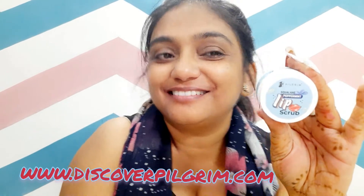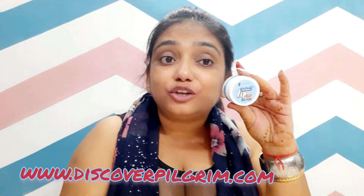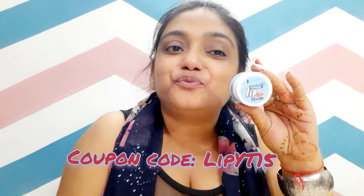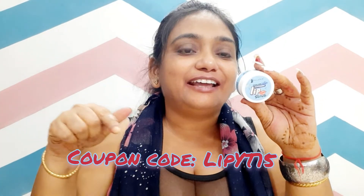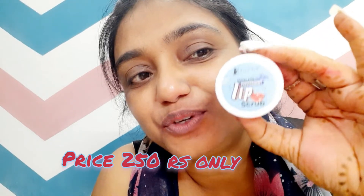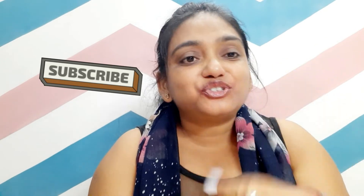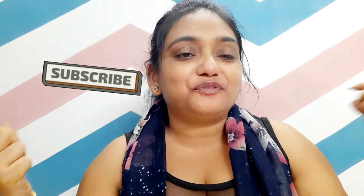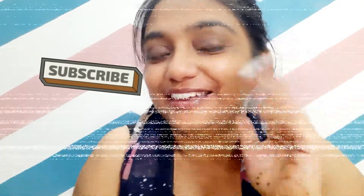Are you getting my point? And its price is only $250.